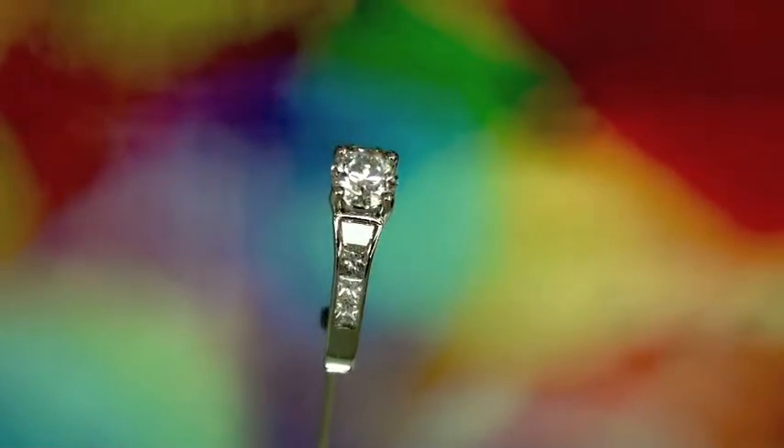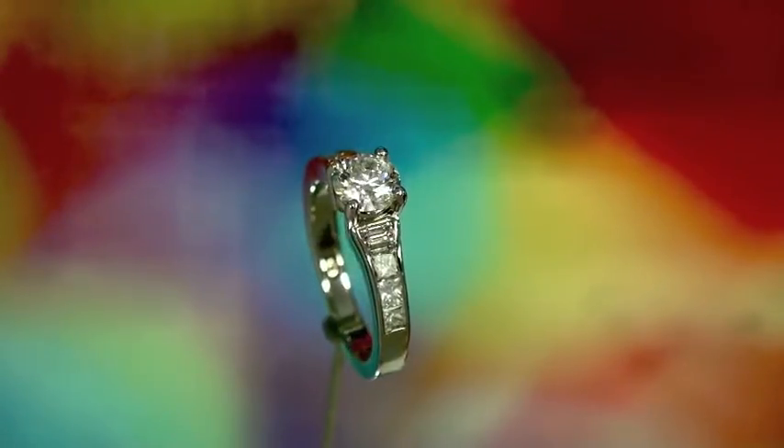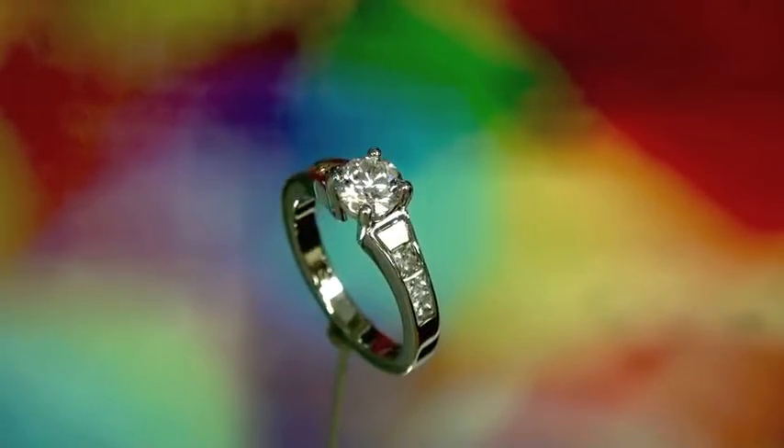Trapezoid baguettes have slightly angled sides to them, so you can see how it flares or angles up towards that center stone, giving you a very nice effect.